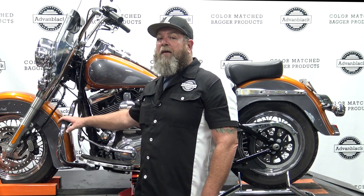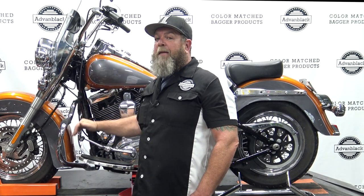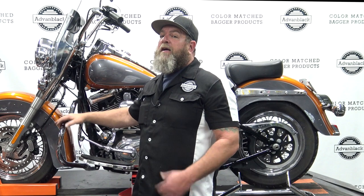This style crash bar cannot fit lower fairings because the lower fairings mount exactly to the crash bar — the top and the bottom. So the mustache style like this won't work.